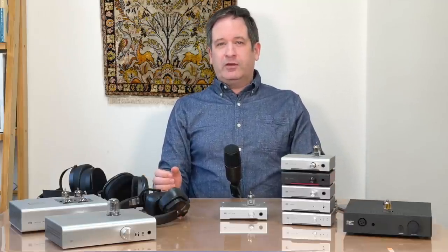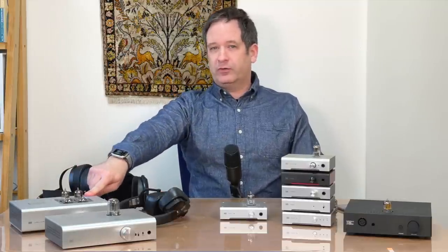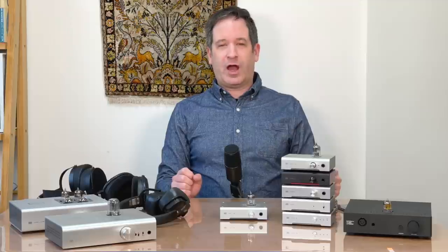The second type of amp is called a transformer coupled amp. This basically takes your output transformer-less amp and adds a couple of transformers to change some of that voltage into current and lower the output impedance. This is often used with tube amps for speakers, so that they can have a suitably low output impedance for speakers — somewhere around four to eight ohms, which is very low impedance but requires a lot of current and actually a fair bit of voltage swing as well.